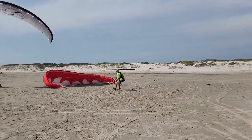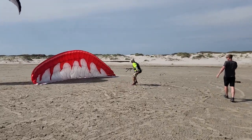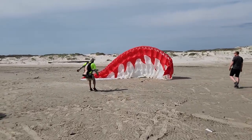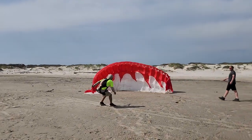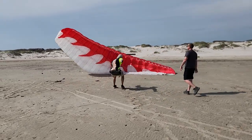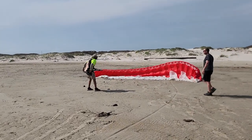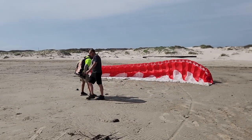No, let him go, Tyler. Just let him go — he'll meet up another hundred yards first. This is what it looks like if you don't have super training and you try to kite where brand new students are kiting. This guy's been flying a year, supposedly trained somewhere else, and he hasn't even gotten a glider up.